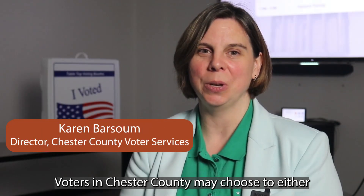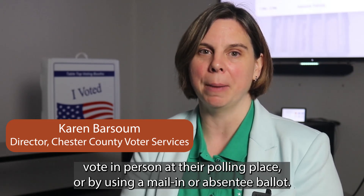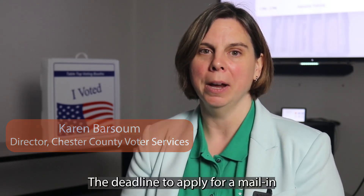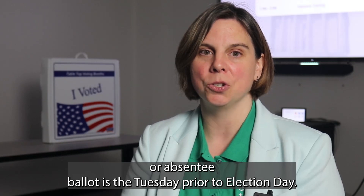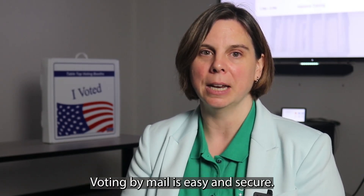Voters in Chester County may choose to either vote in person at their polling place or by using a mail-in or absentee ballot. The deadline to apply for a mail-in or absentee ballot is Tuesday prior to Election Day. Voting by mail is easy and secure.